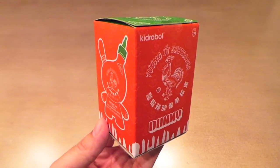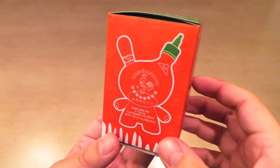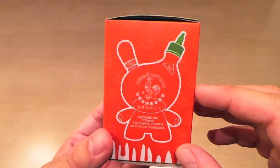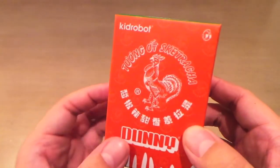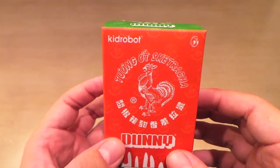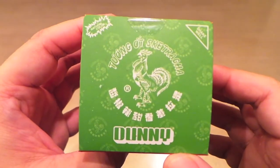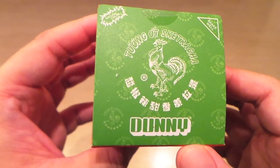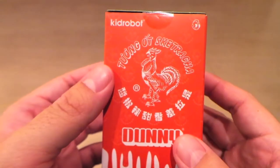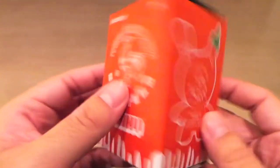I had been wanting to get this done ever since I saw it was released. It's the Skatracha by Skat1. Skat1 is an LA-based artist, and it's really cool that he did Sriracha, because Sriracha is from LA — it's not from Asia like a lot of people think. It was actually first made by a Vietnamese immigrant when he first got here, to appeal to the Asian population in America, and it just blew up. It's probably one of my favorite condiments. I really do use it more than ketchup or mustard or anything — I put it on everything. So I was really excited to get this one.